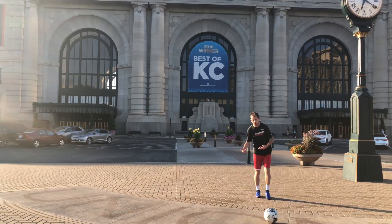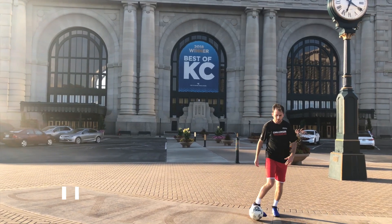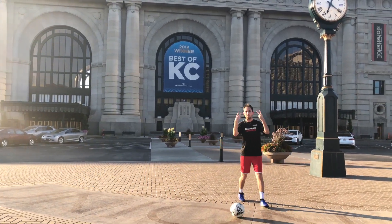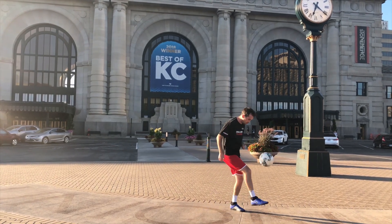Another quick easy one you can put into your repertoire to get your flick up game on par. You're going to come up here and start it by banging off your knee, then start juggling.